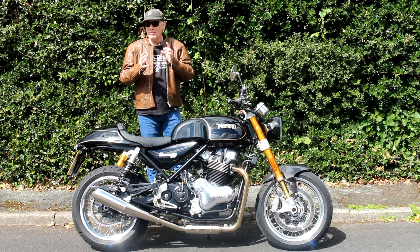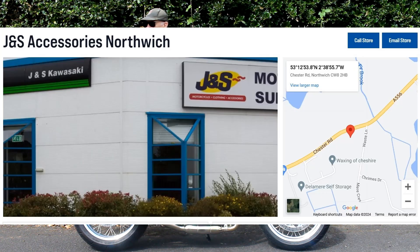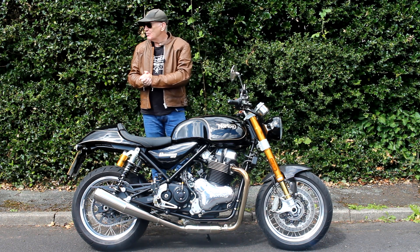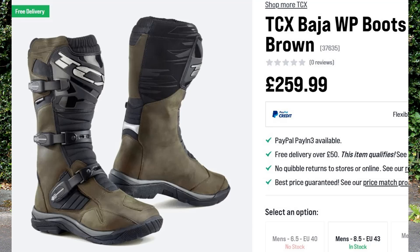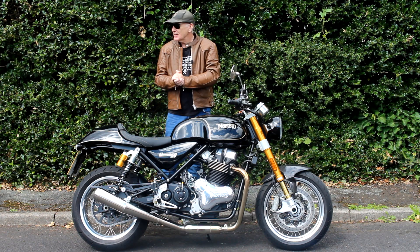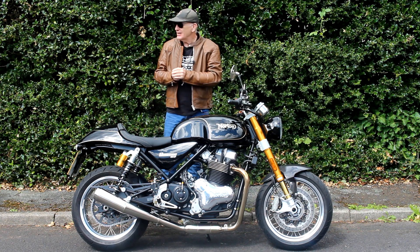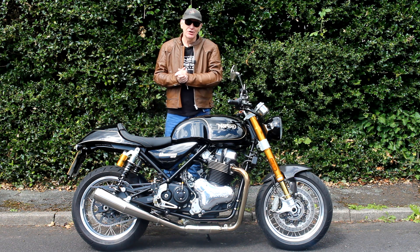I'm about to go to my local J&S Accessories shop, which is huge — over in Oakmere near Northwich — and hopefully I can come back with not one pair of boots but two. I've found two possible options for the semi off-road boot: one is made by an Italian company called TCX, I think they're called the Baja boots, and they look pretty nice. Sidi also make a similar boot, I think it's called the Trial or Trail Zero. Those are the sort of boots I'm looking for. I might try and do some filming when I'm there — I'll just have my phone.